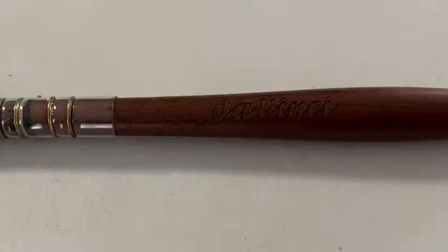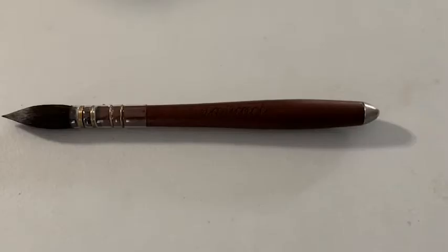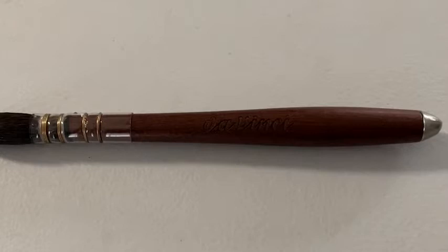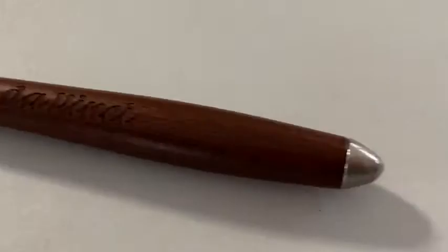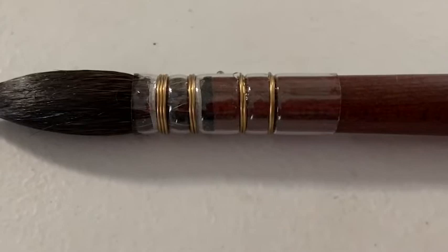This is DaVinci's Silverpoint watercolor brush. This brush is so beautiful. The handle of the brush is a kebany wood, which is a nice dark wood with beautiful grain in it. The quill of the brush is wrapped in copper, so you won't have any issues with rusting over time.